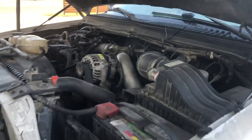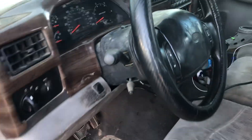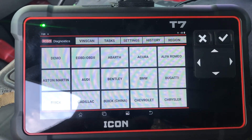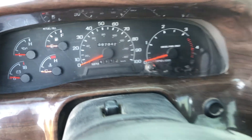Hello everybody, we have a 7.3 — it's a 2000 Ford diesel. We're gonna do a buzz test. Here we have the Harbor Freight Icon T7. 697,000 miles.